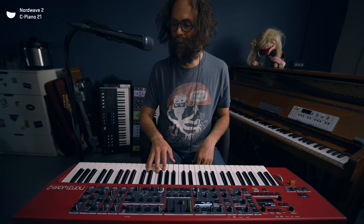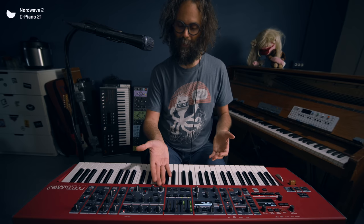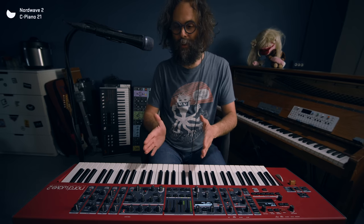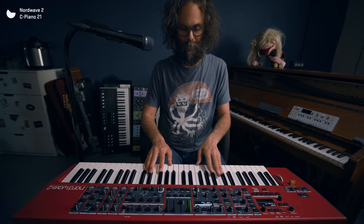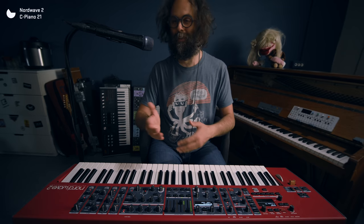And this piano pack — it's not multi-sample. I'm using layers, but it's not velocity layers. It's the same velocity recording on all of the velocity layers. So in these cases, it can be nice to just subtly make use of the filter — kind of closing down a little bit when you're playing softly, and opening up a little bit when you're playing harder. But not too much, because then it starts sounding kind of artificial.